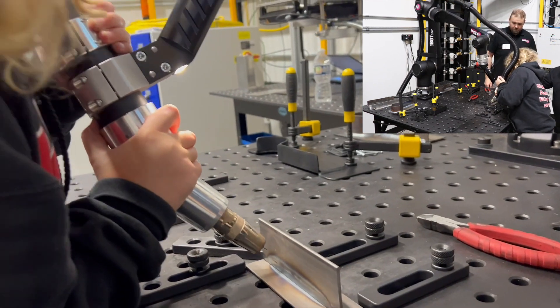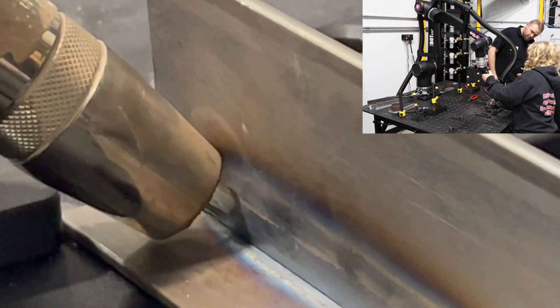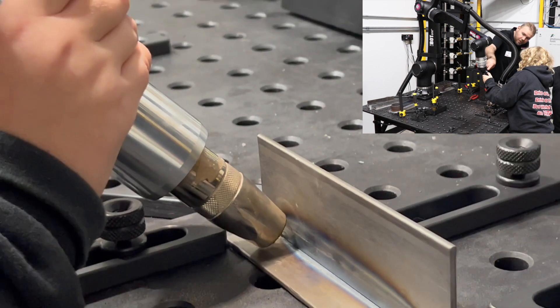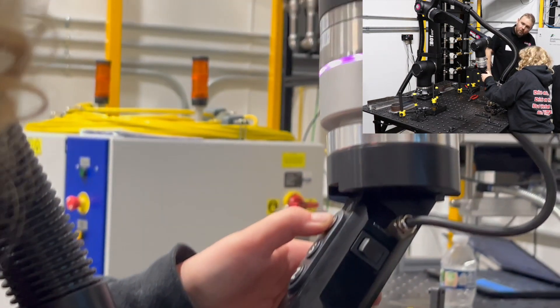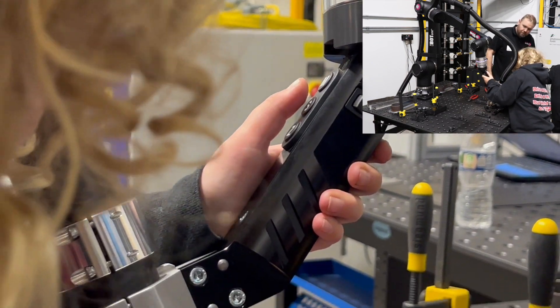Now we're going to go into a weld point — go down right here and we're going to hit save. We're going to go to a purple — do weld point. Here you go, there's purple. Then we're going to save this area.